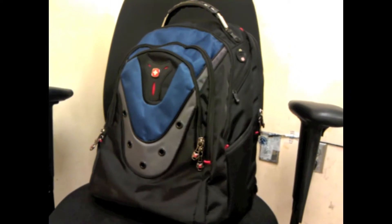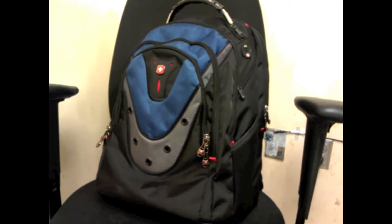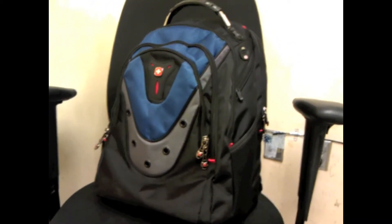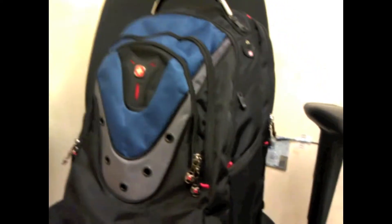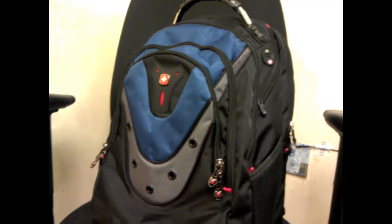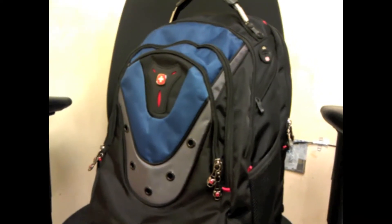Hello, this is an overview of the Swiss Gear Ibex Backpack, available at Best Buy for $100. I originally bought it for $70 because I got it price matched to Costco's price. Costco sells it for $70 and they did a price adjustment for me.